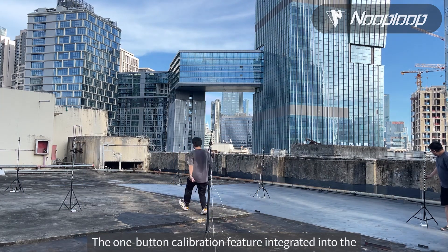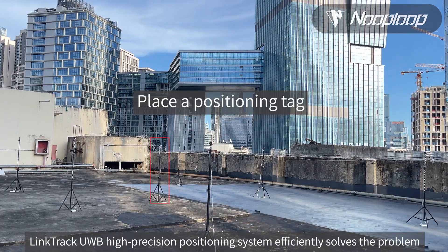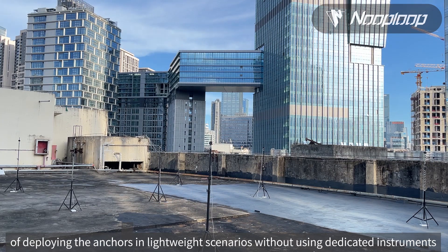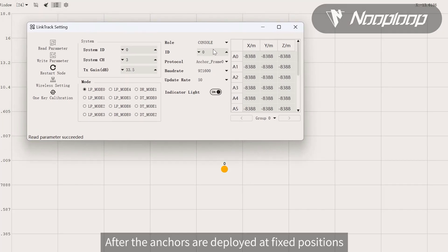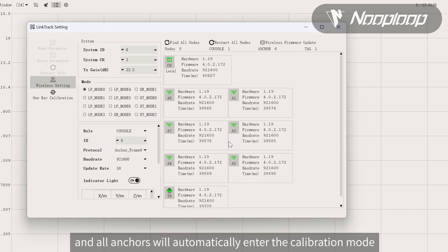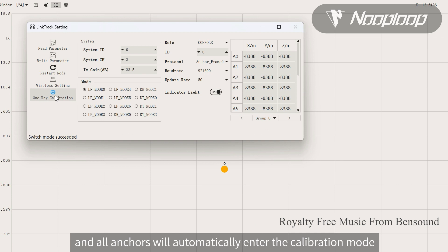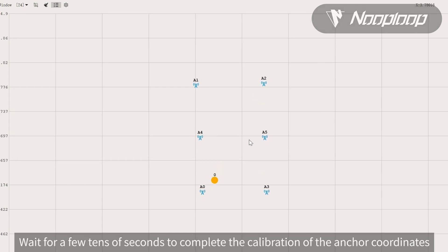The one-button calibration feature integrated into the LinkTrack UWB High Precision Positioning System efficiently solves the problem of deploying anchors in lightweight scenarios without using dedicated instruments. After the anchors are deployed at fixed positions, click the one-button calibration button on the host computer, and all anchors will automatically enter calibration mode. Wait a few tens of seconds to complete the calibration of the anchor coordinates.